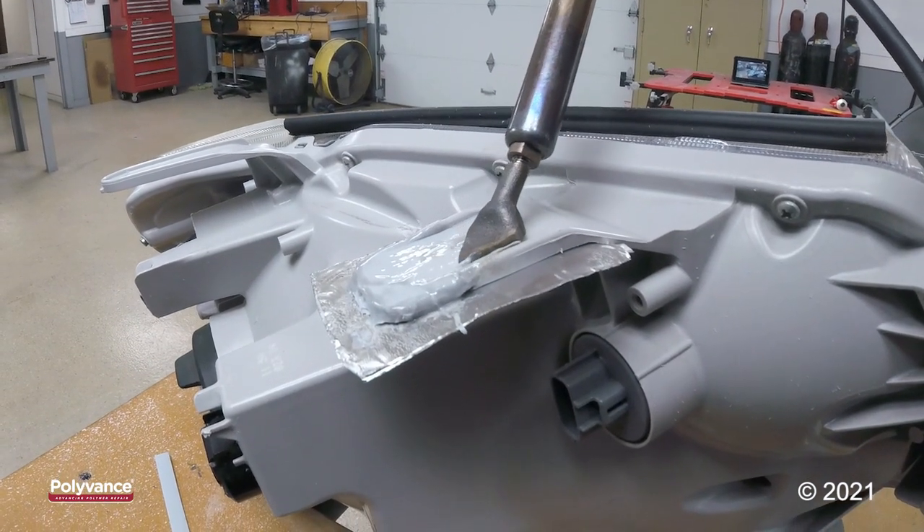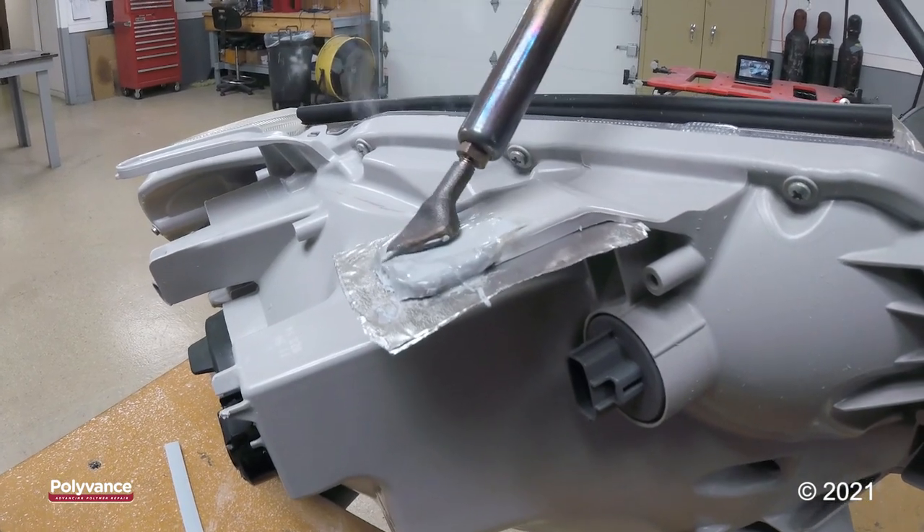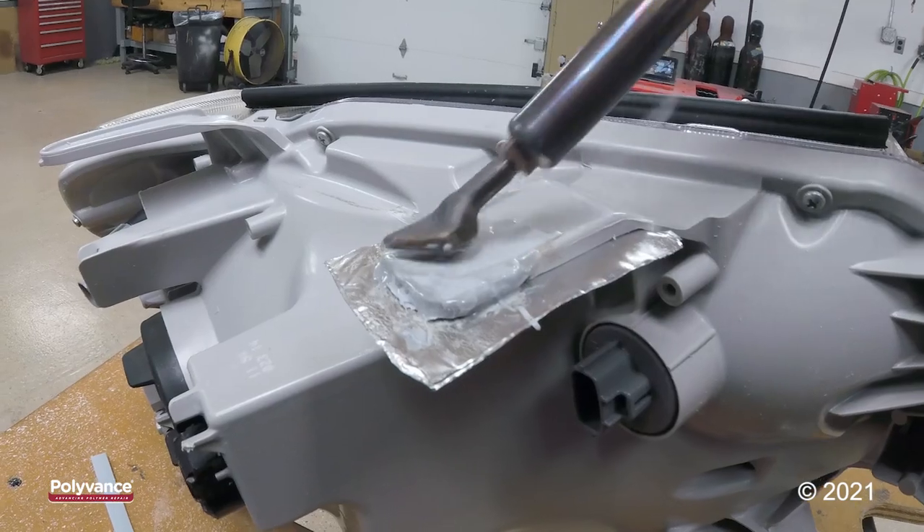I actually did fill my hole in, but again, not a problem. When I flip it over on the back side, I'll be able to see exactly where to drill the hole.